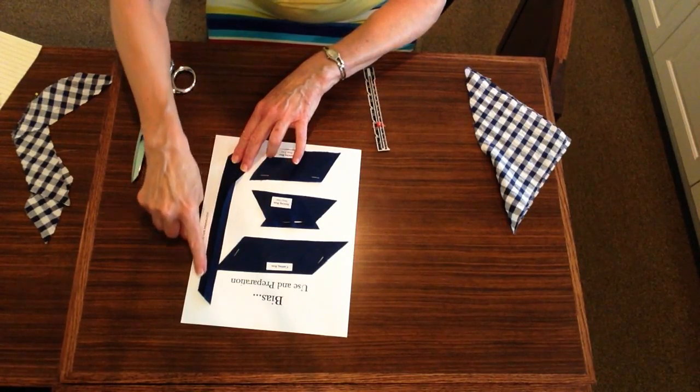You will want some steam in your iron. Go slowly and carefully so that this edge remains the same distance at the top, the middle, and the bottom. Once that side is pressed in, you will bring the other raw edge to meet it. Do identically the same — start at the bottom, press to the top. You will then have constructed your own bias tape.